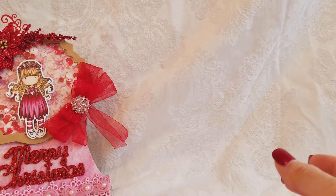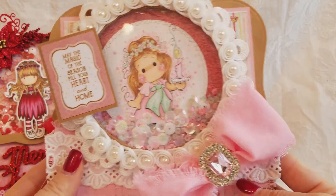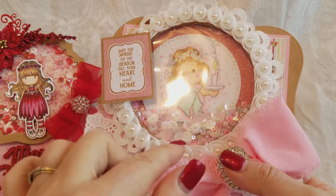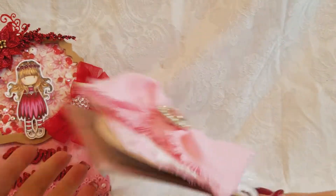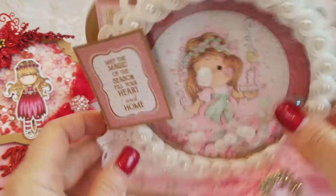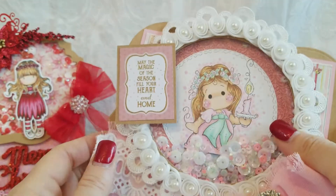Let's stick with non-traditional and go with this one, which is a shaped card. Usually I like to put my images on the outside of the acetate, but on this one I went ahead and put her on the inside. There's the shaker stuff — oh, don't get on top of her face. Okay, there we go.